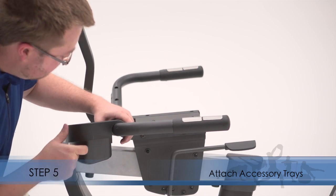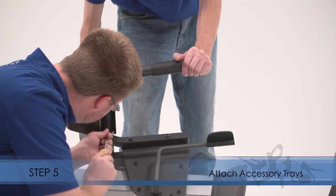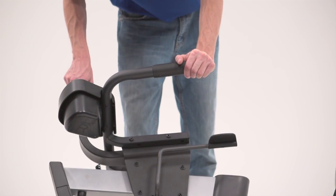Step 5. Attach the right accessory tray to the right side of the seat handlebar. Attach the left tray in the same way.